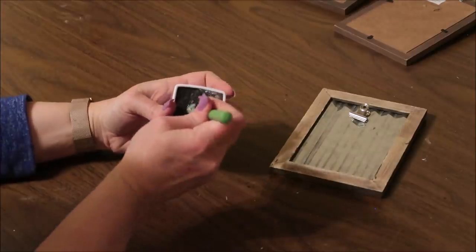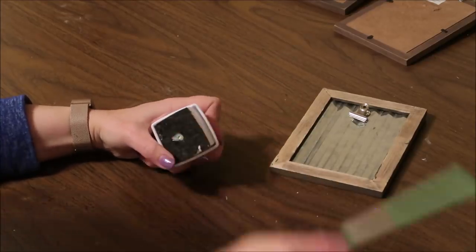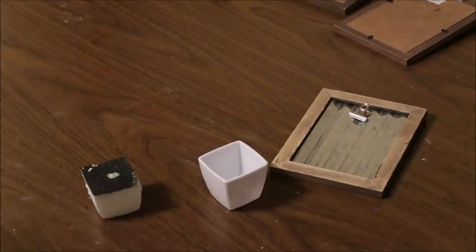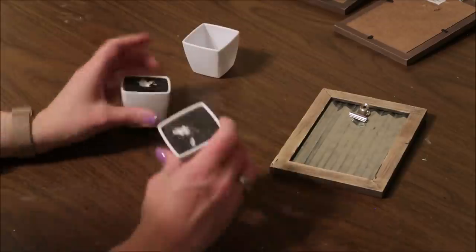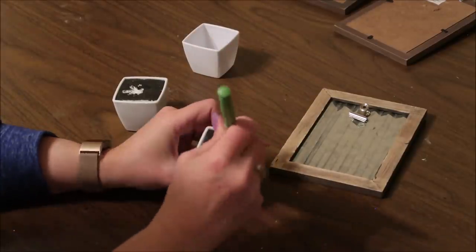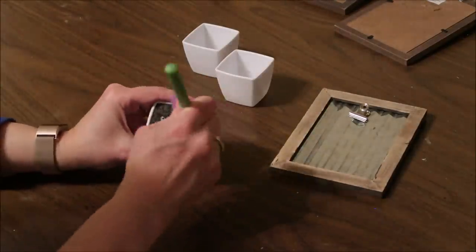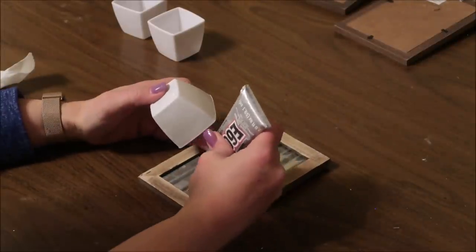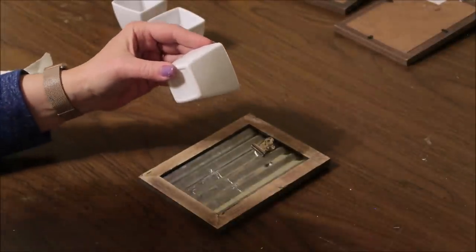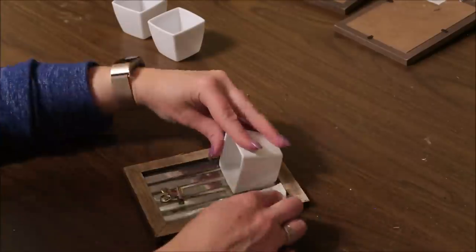I often use faux succulents from Dollar Tree for craft projects, which leaves me with the empty pots. I've been saving these and wasn't sure what to do with them, so I decided to use them for this project. I'm removing the styrofoam from the pot — you can use a butter knife or any tool you can slip inside to pull it out. Then I glue the pot onto the galvanized metal part with e6000 and hot glue, and repeat this with all three pots.